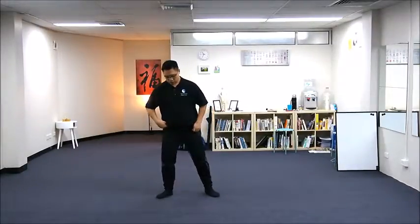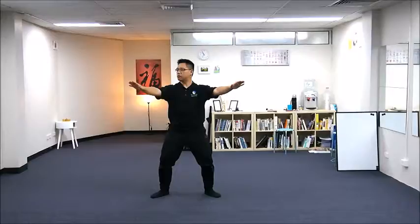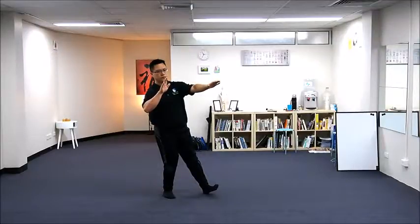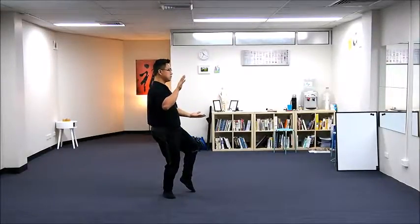So it is a complicated move — not complicated because it has a lot of movement, but more about coordination. You can break it down: flatten both hands, turn your head to your right side, lean on your right-hand side, drop your elbows and bring in your wrists, rotate the right side of your body, left toes up, open and rotate your hand, adjust your hips so you are now facing east, and close your right hand to your left hand.